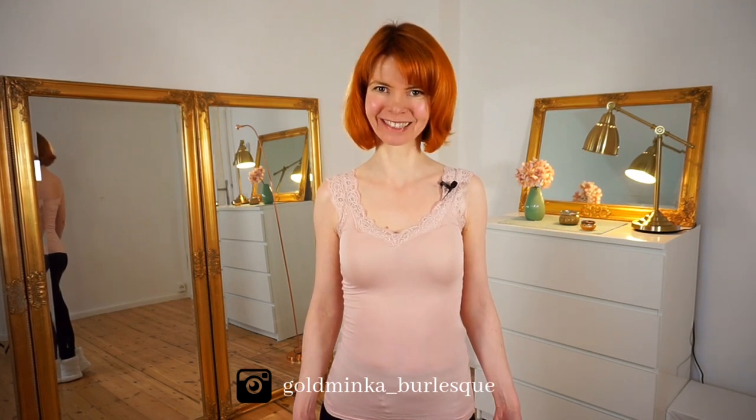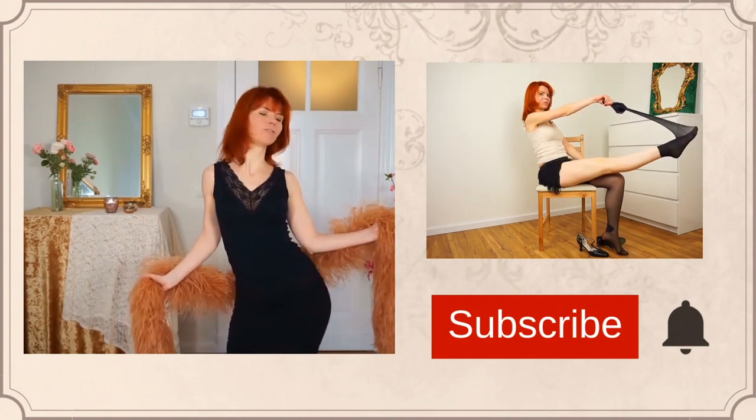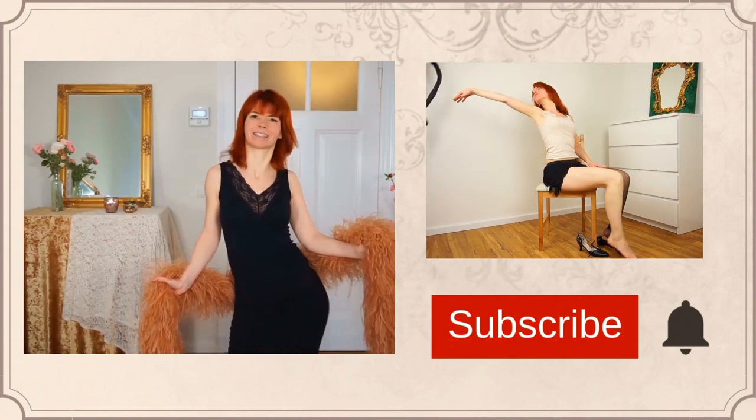In this video I'm going to show you some beautiful arm patterns you can use in your burlesque routine. My name is Goldminka, I'm a burlesque performer and a belly dance teacher. If you're new here on my channel, welcome! Here on my YouTube channel you will get burlesque dancing and tutorial videos, and the goal of my channel is making you feel beautiful by discovering your inner Venus.